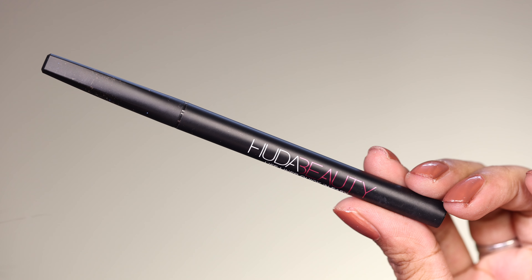I coated the lashes multiple times with mascara, and after that I applied false eyelashes. Finally, I applied highlighter on the inner corner and the brow bone to complete the look.